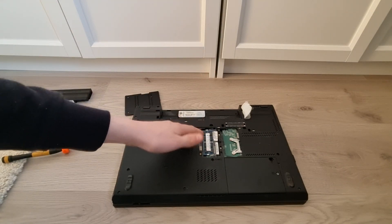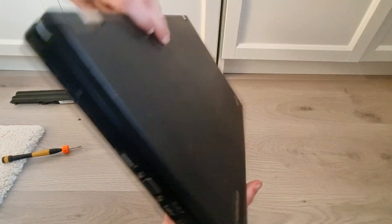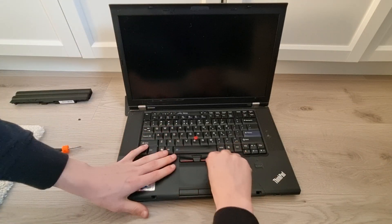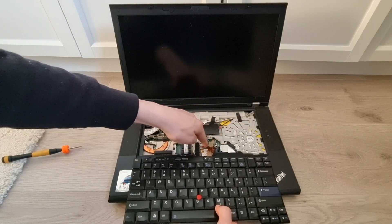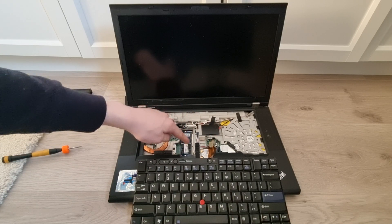To get to your second stick of RAM, there's a screw right here which you need to remove. Then you can just flip your laptop back over and open it up, and then you can just take out the keyboard. Be careful, because the ribbon cable right here is attached. But right under here is your second stick of RAM.